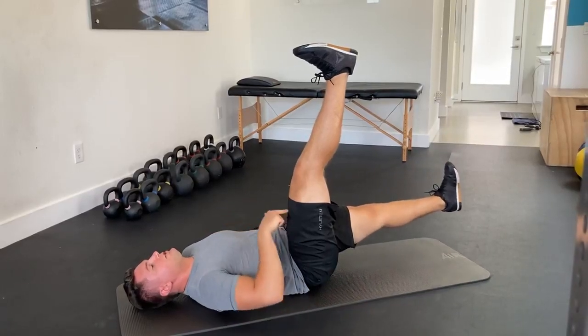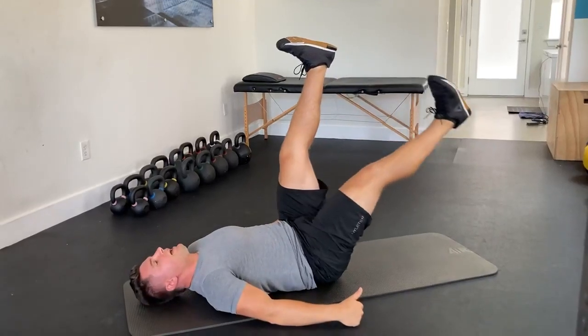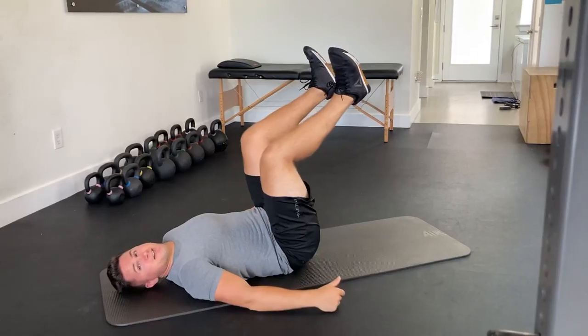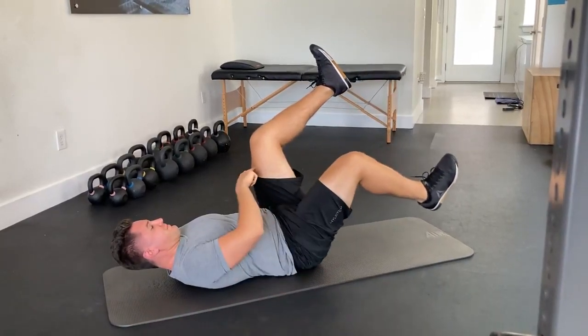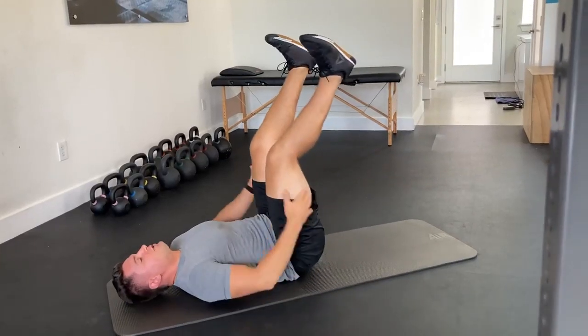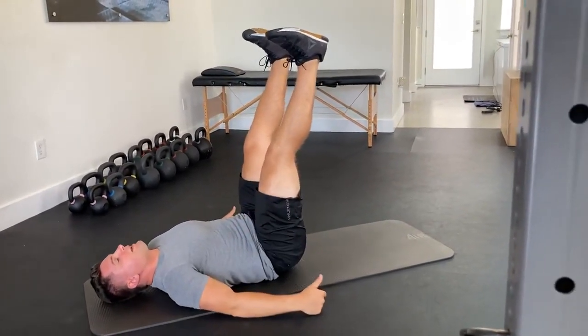I'm keeping my core engaged, I'm keeping this thigh muscle engaged as I lower down. Now if you're really tight, yours might look a little more like this, but you still want to think about pushing that knee as straight as it'll let you as you lower down. That's going to help get more mobility through the backside of those thighs.